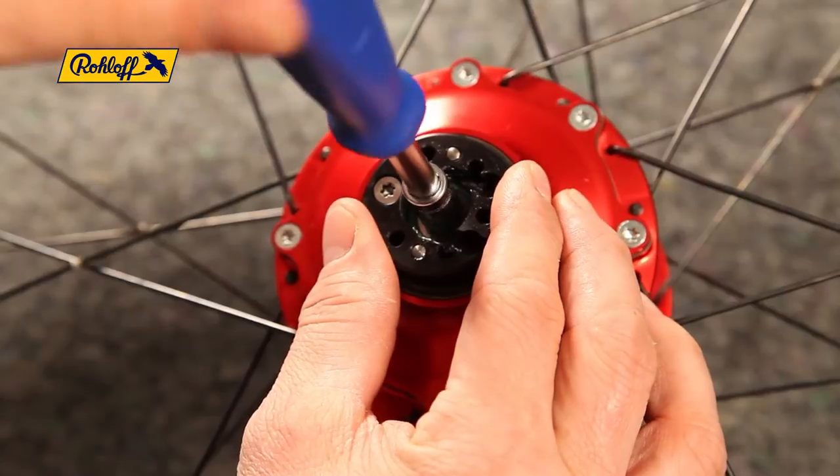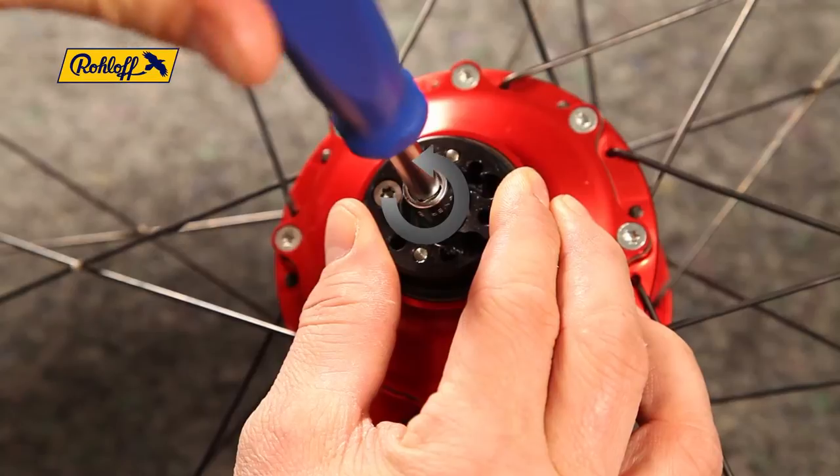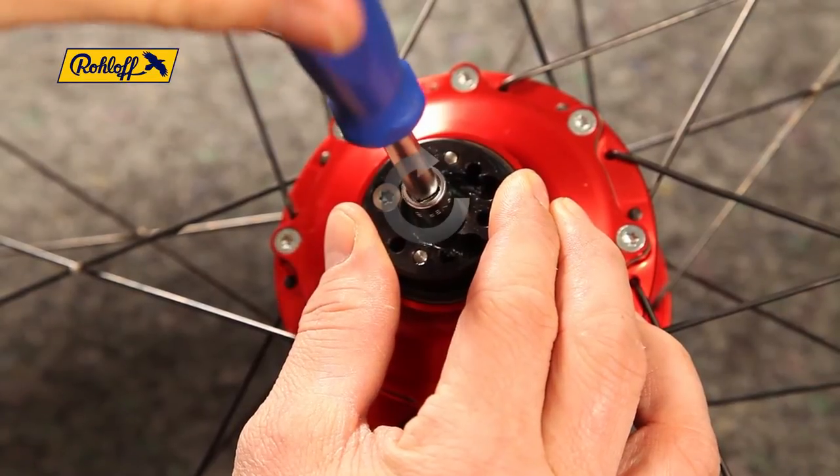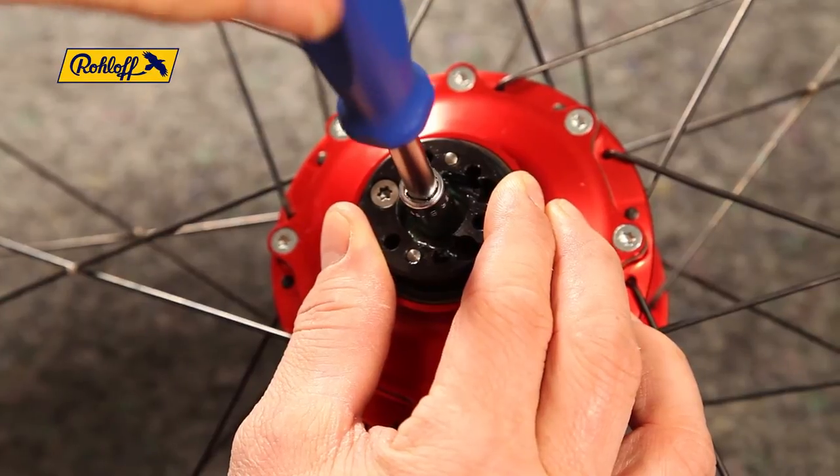Use the 8mm socket to shift the speed hub into 8th gear. Rotate the hexagonal peg anti-clockwise to the bed stop and then count 6 clicks clockwise to locate gear 8.